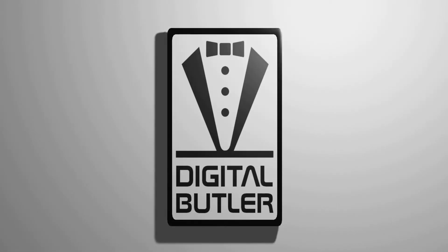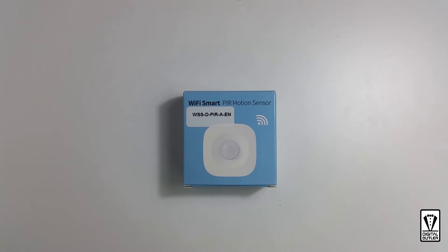Welcome to my channel. My name is Steven and in this channel I would like to share with you how I use technology to help me in my daily lives. In this video we will be doing a quick unboxing and pairing of this Wi-Fi PIR motion sensor.